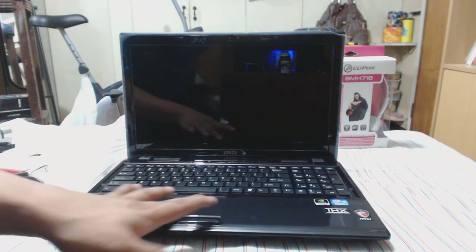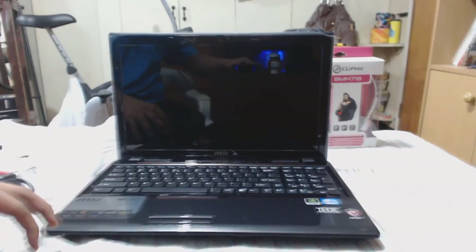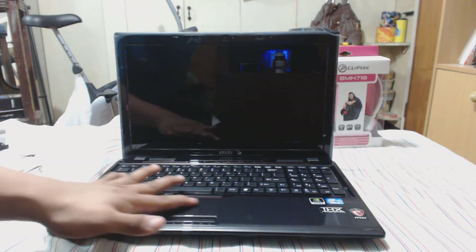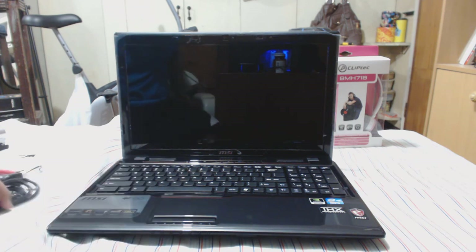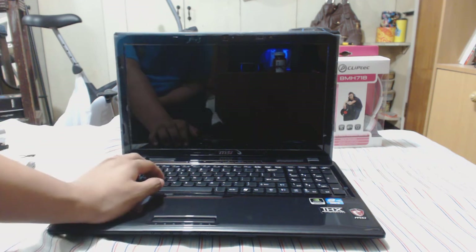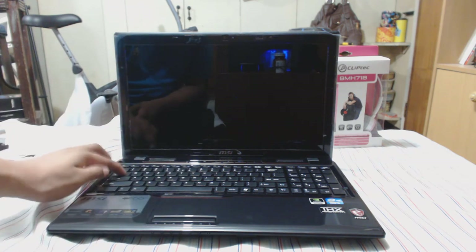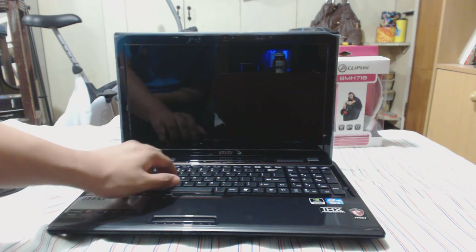It has a nice touchpad — it feels nice. It's not your smooth touchpad; there are some granules or a rough texture, which gives you a little resistance to help you control the mouse when using the touchpad. For laptops I'd recommend getting a separate mouse. For people not used to this type of keyboard, you can also get a separate keyboard.